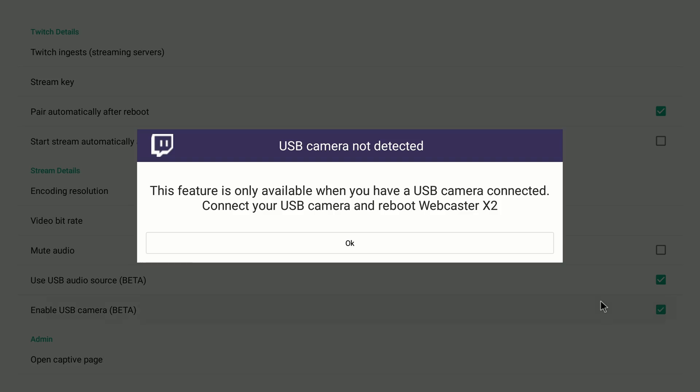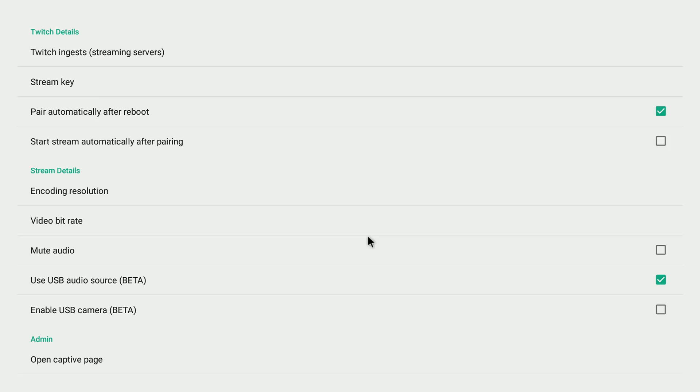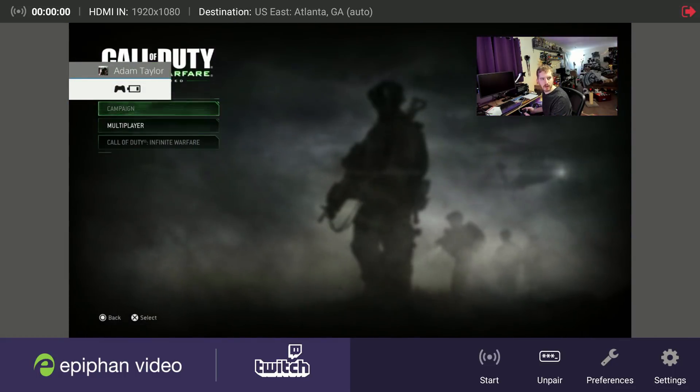It does also accept USB webcams with a new beta functionality they're still testing. They have tested many of the Logitech webcams, and in my own testing I hooked up the Logitech Brio webcam, which is a USB 3.0 webcam, and it mostly worked. There was a little bit of glitchiness to it, which is totally blameable on the Brio itself based on my experiences with that webcam on the whole, but your mileage may vary.